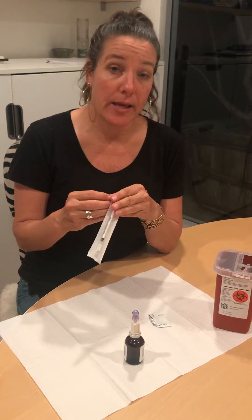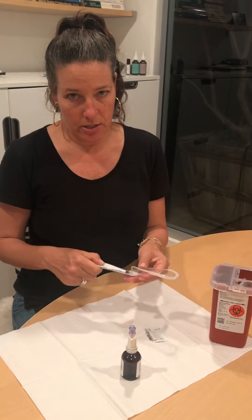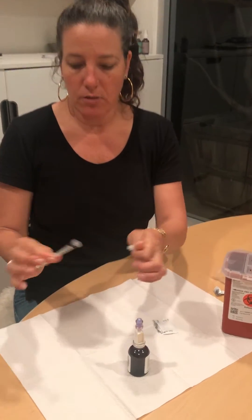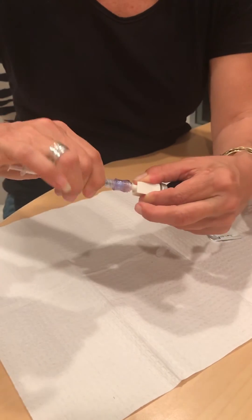This is just a syringe — it doesn't have a needle. You don't need a needle to put the ingredients — the glutathione — into your nebulizer. You're gonna remove this cap and then screw it on to the dispensing pin.